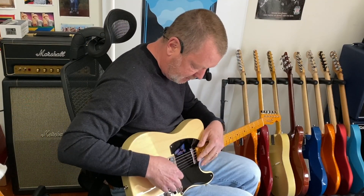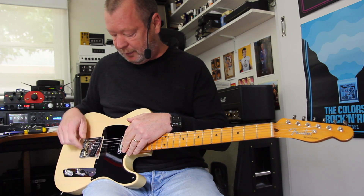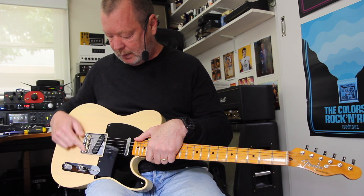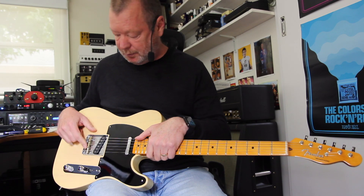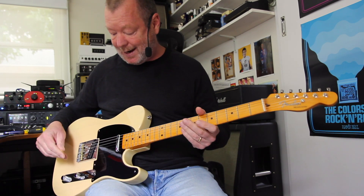These pickups are custom shop, hand-wound 5051 pickups of the day — back in 1950, 1951. They've got plenty of twang. The classic bridge with the serial number stamped into it, and the brass classic Telecaster or Broadcaster saddles with no special intonation compensation or anything like that. It's a pretty simple affair, but they sound great.